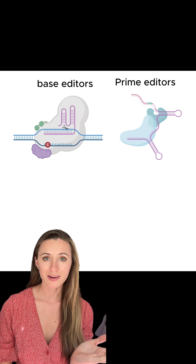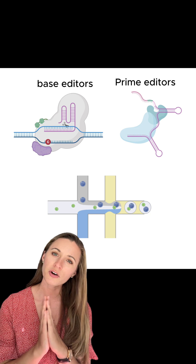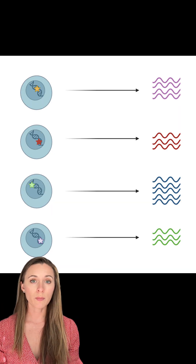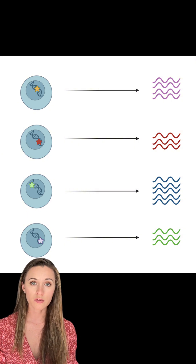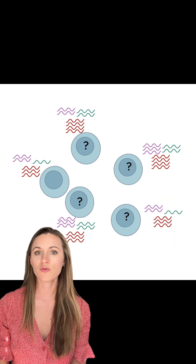We have powerful precision genome editing tools and great single-cell RNA sequencing methods, but they're kind of hard to put together. Say you want to see if certain RNA levels change when you edit in a bunch of different disease-related mutations across different cells. You can get the RNA levels from individual cells, but which cells have which mutations?